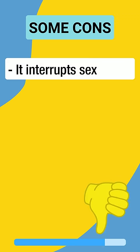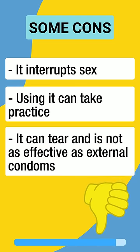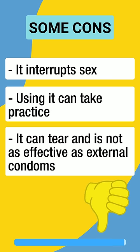Some cons are: it interrupts sex, using it can take practice, it can tear if not used properly, and it is not as effective as external condoms.